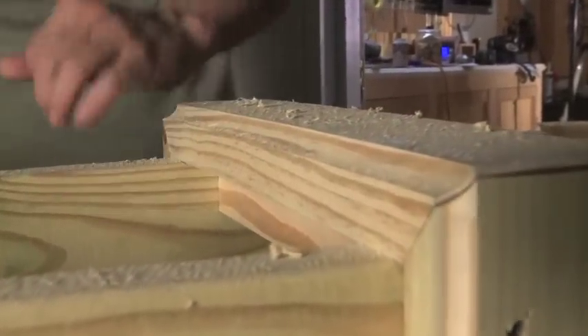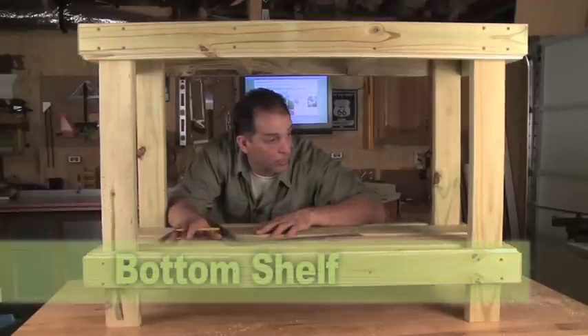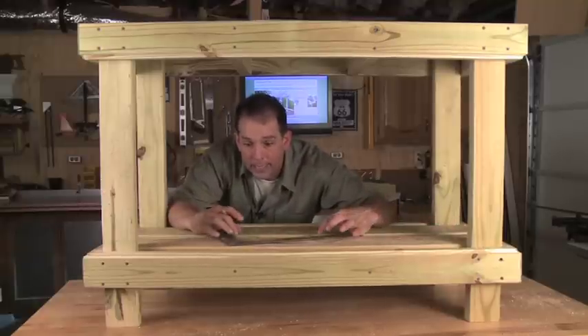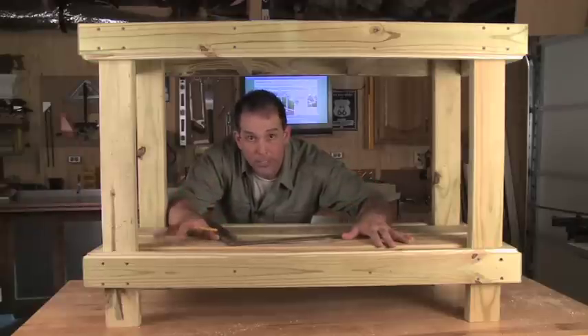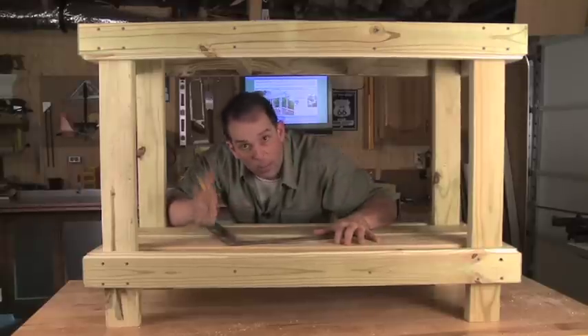That routed edge really adds some nice detail to this table. Let's work on the bottom shelf next. It's made up of three pieces of the five quarter inch deck board. We'll have to put the two outer pieces in first, notch around the four legs, and that's going to leave us a strip down the middle that's a little bit narrower than a stock piece of this decking board. So we'll attach these, get them in place, then measure that space and rip a piece down and fasten it all in. Then we'll move on to the top.